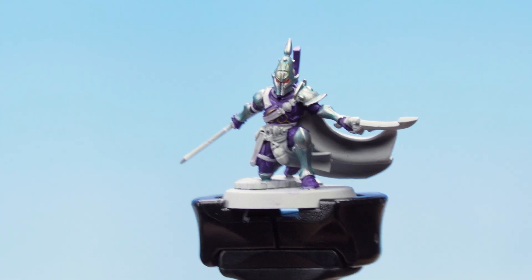With that final detail applied, the purple and the silver armor are now finished. That's the end of the video — we hope you've enjoyed watching and we hope you have great fun painting your miniatures. We'll see you in the next one, bye!